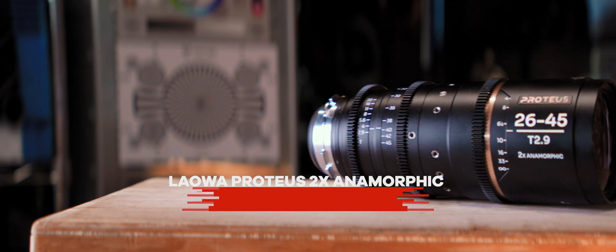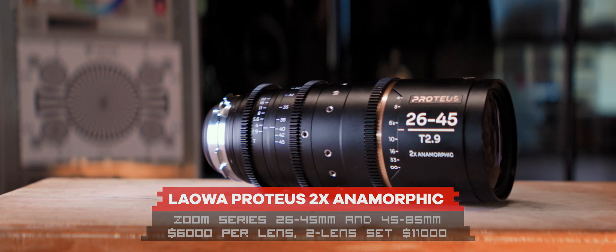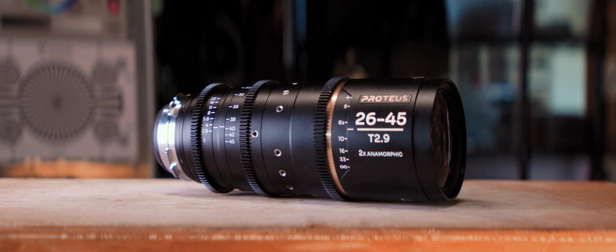I'm shooting this right now on the Laowa Proteus 26-45 on the 45 end of the range. The longer side is the 45-85, so you get another 40mm on that longer side. Both of these lenses I got came in the PL mount, which I then adapted to the E mount for the Sony FX6, the RF mount for the Canon R5, and Micro Four Thirds for the GH5.